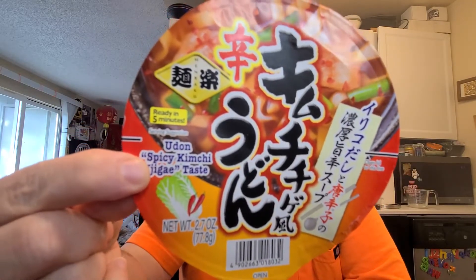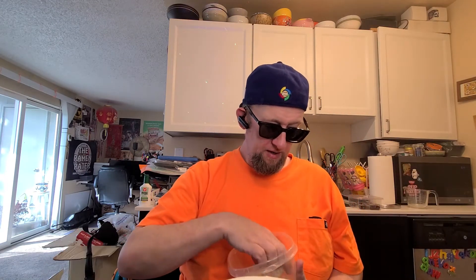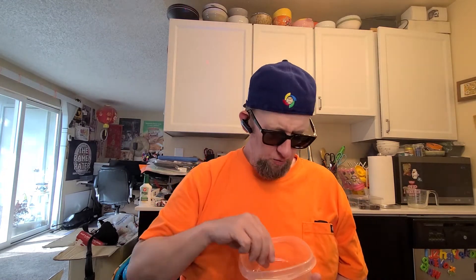This is Minraku's Udon — their Udon Spicy Kimchi Chigai taste. Sounds interesting. They've got so many different varieties, it's not even funny. Some people like them, some people don't, but you can get huge sets of them. You can get the mega set on Amazon with like 15 varieties. So many varieties of this stuff. But there's our udon.